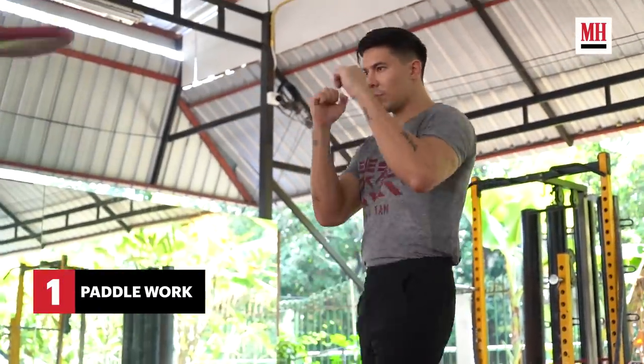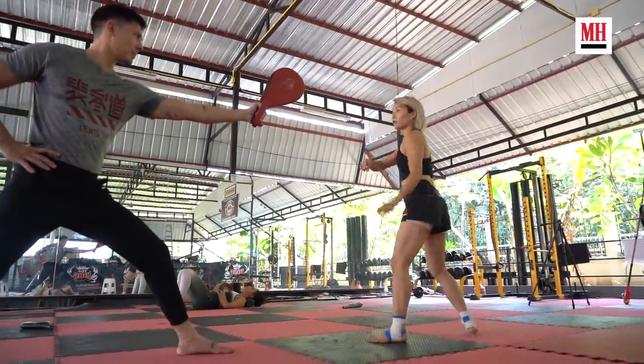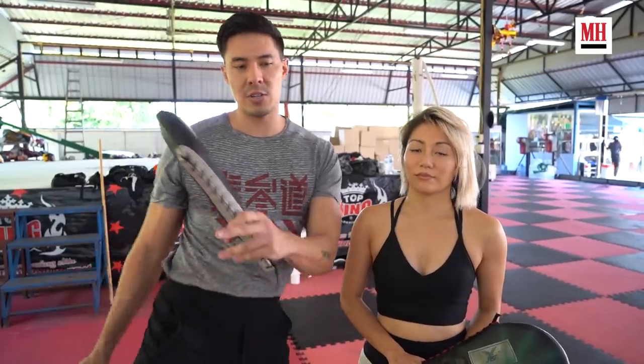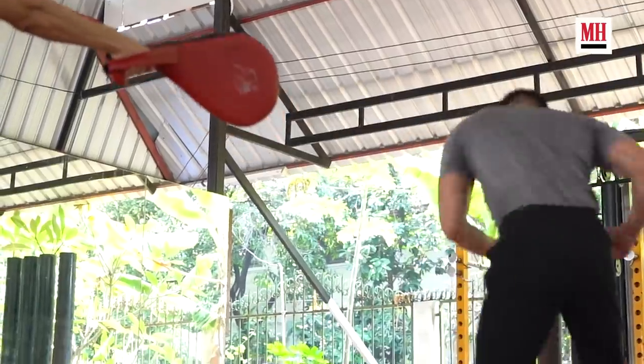Another thing I like about paddle work as opposed to kicking a heavy bag is that when you're doing film fight choreography, you don't want to follow through because you're not trying to hurt the other person — you're working with them like a partner, almost like a dance. Paddles are a good way to work on lightly kicking, touching, and pulling your leg back. If I want to kick exactly in front of your face, I need to be super precise, and these paddles are the way to do it.